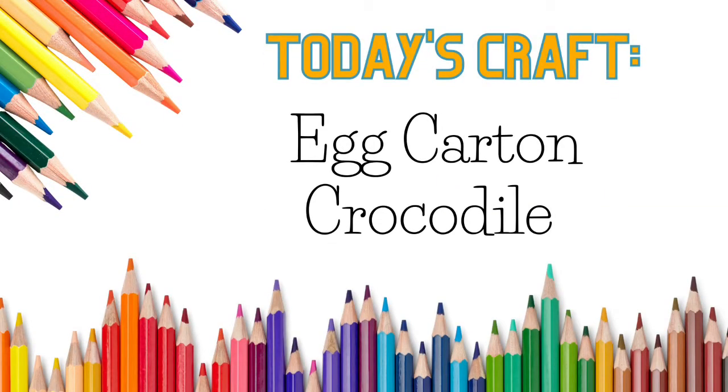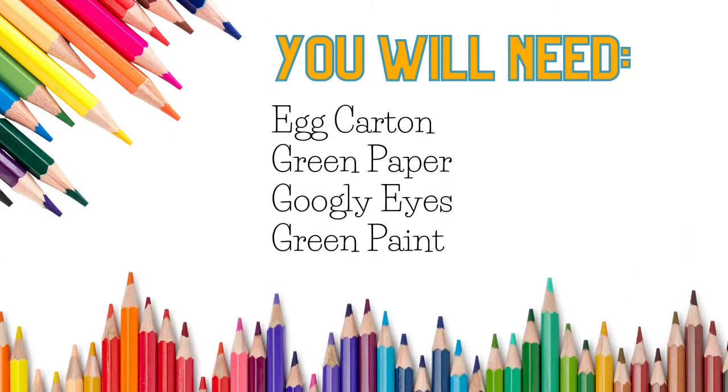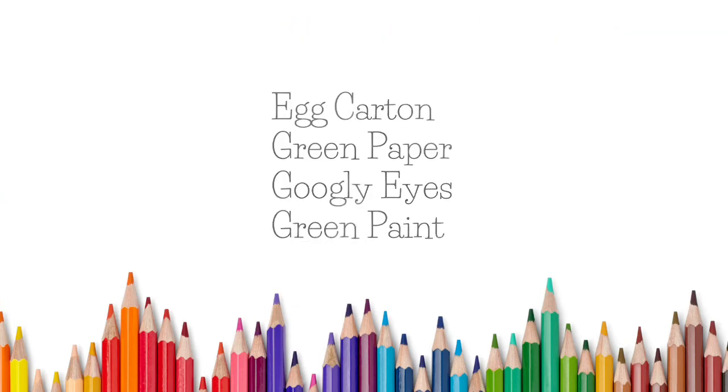You will need an egg carton, green paint, googly eyes, and green paper. Here's an example of what your crocodile might look like when you're finished.